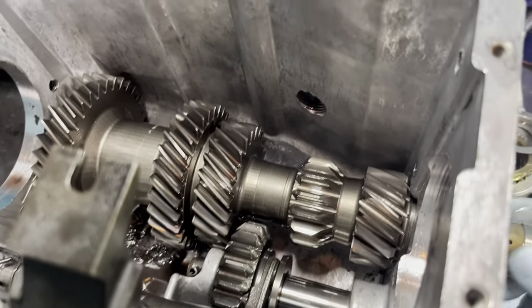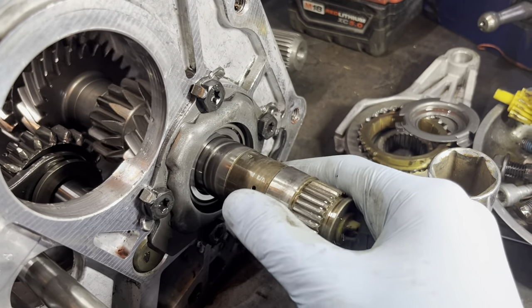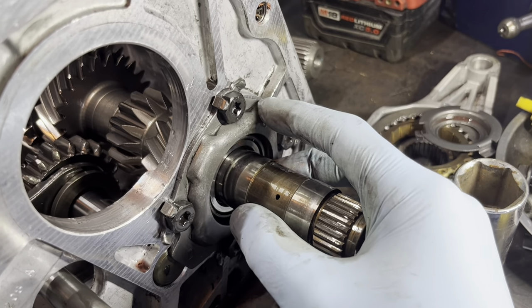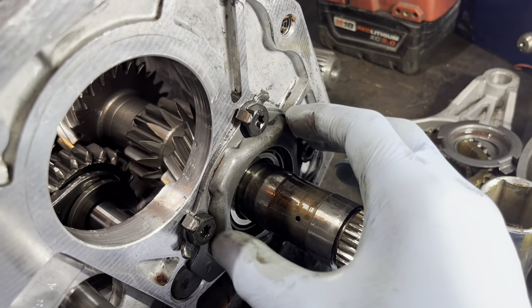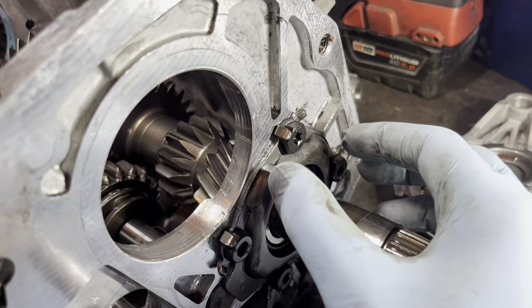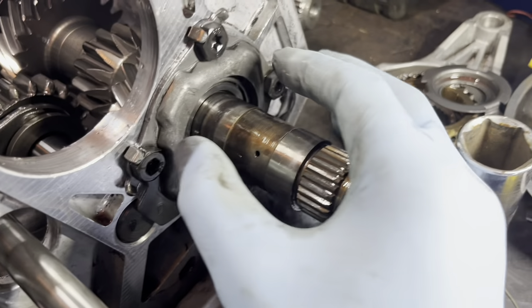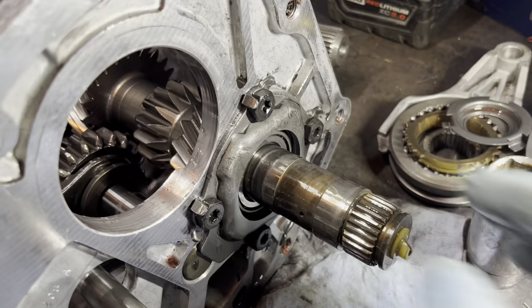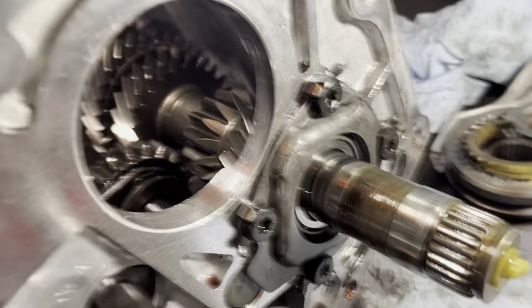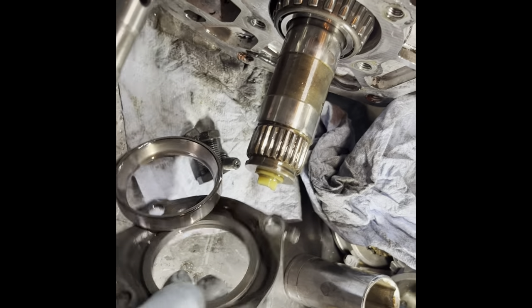What causes the play in the counter shaft is that they'd preload these bearings from the factory to spec, but what they later found out was this plate would stretch. They'd have it all set up perfectly, and then a few miles down the road the plate would stretch and cause a whole bunch of damage and failures. Now they make a steel plate - it's very thick and does not stretch. That is one of the best upgrades you can do to this transmission. I put these upgraded plates even in my standard rebuilds.